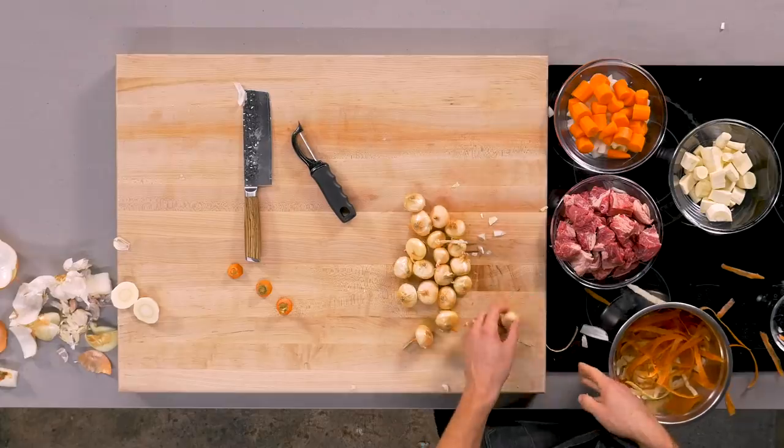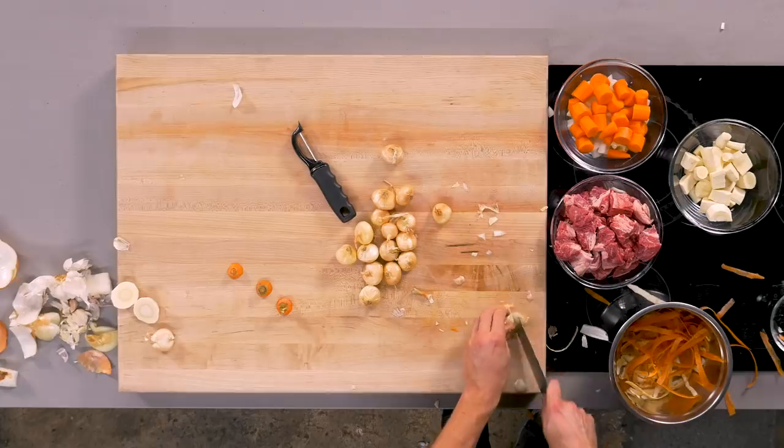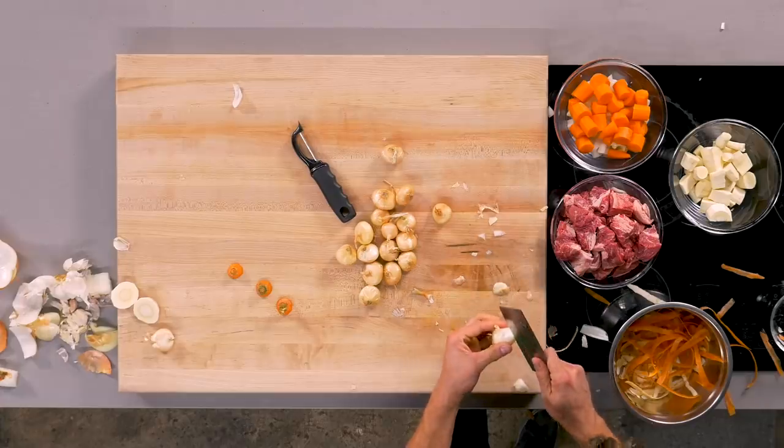Now the only thing left is the most annoying task in all of cooking, and that is peeling Cipollini onions. I'm gonna trim off the tip, then score it — and now it should be easily peelable. Yeah, there we go. We got all of our mise en place in place, and now it is time to actually stew that stew!